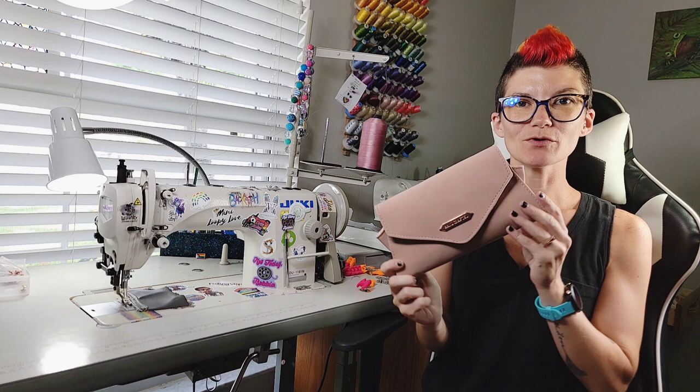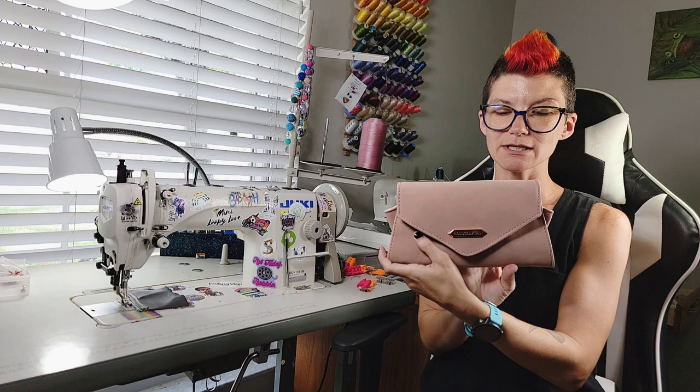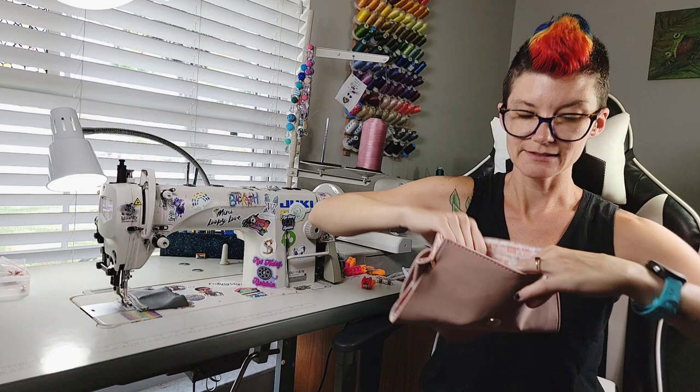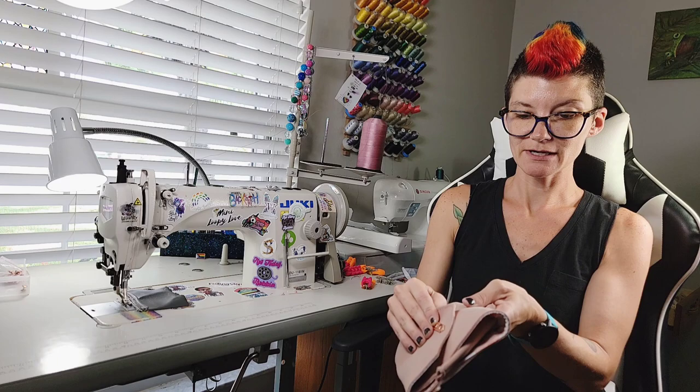Hey everyone, today we're going to do the Neti Clutch from Oura Rosa. She's so cute — she can have a wrist strap if you want. I did not have the proper hardware to do so, but she's just this little cute clutch that sews up pretty quickly. She's got a very nice flap, slip pockets, card slots galore, a zipper pocket, and on the other side you have more card slots and another slip pocket.